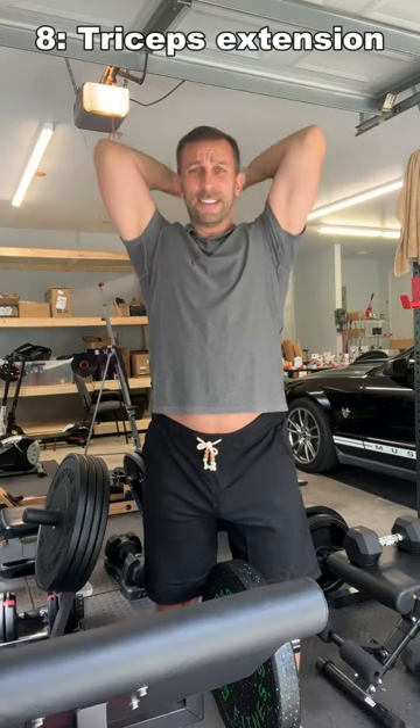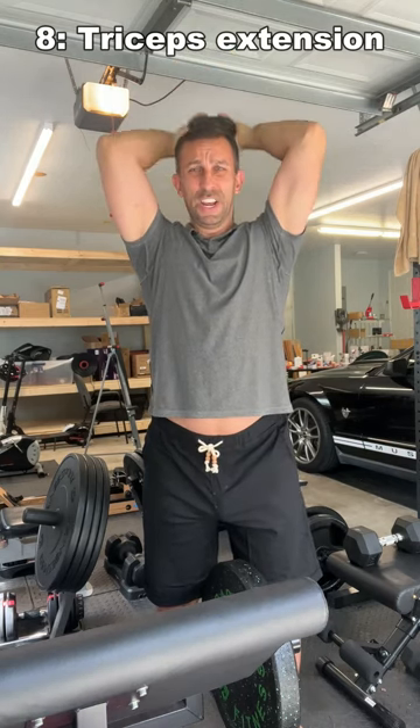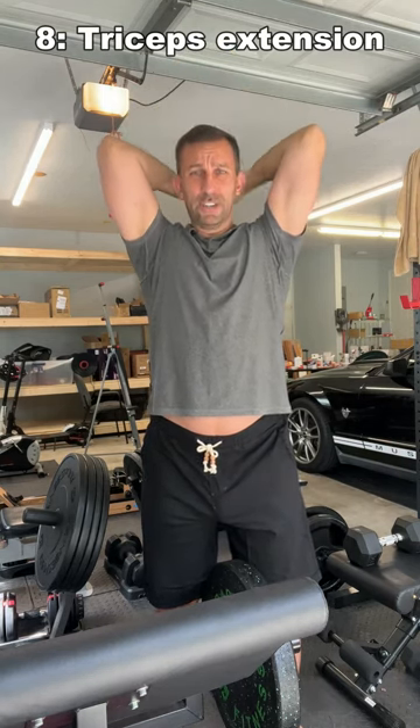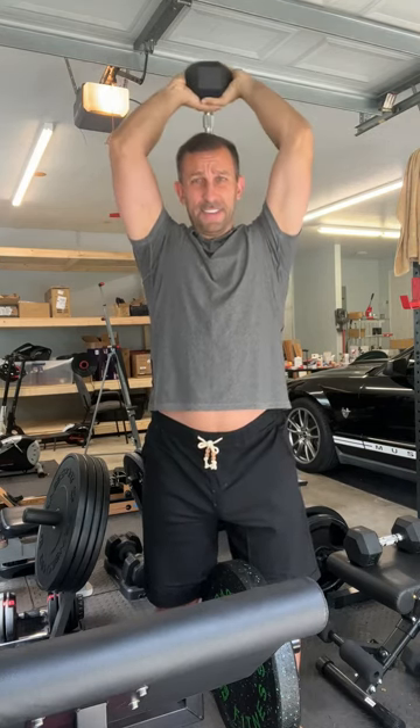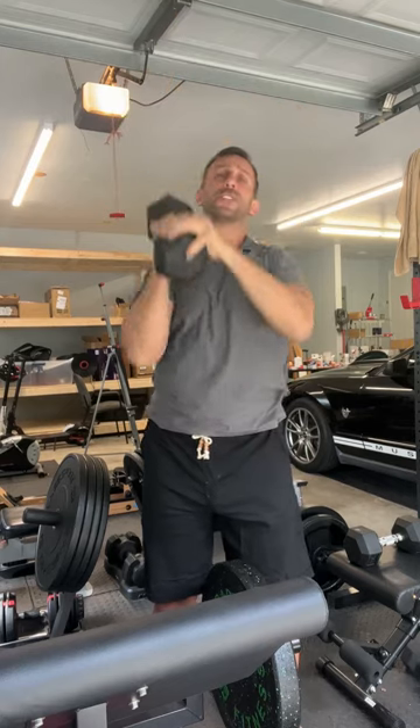Number eight — this is a great workout where you're going to get your triceps engaged. Depending on the weight, you can do five to ten of these, whatever you're comfortable with. But you should really start feeling the burn on your triceps and building significant tricep size by the time you're done.